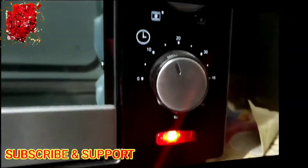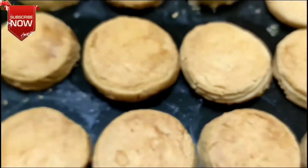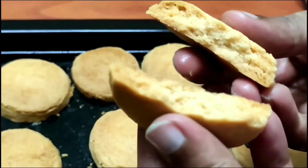After 20 minutes, look at this friends — these are the very tasty Usmania biscuits. I think lots of people love to have these biscuits with tea, right?